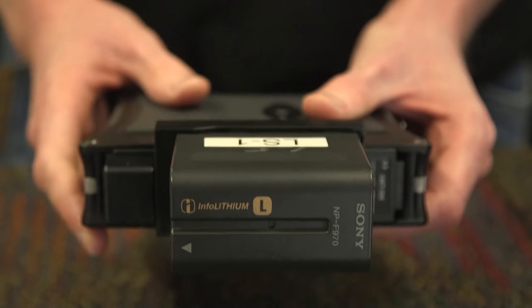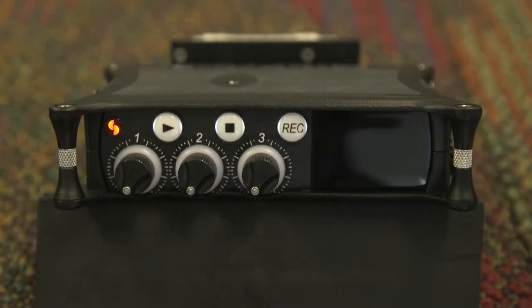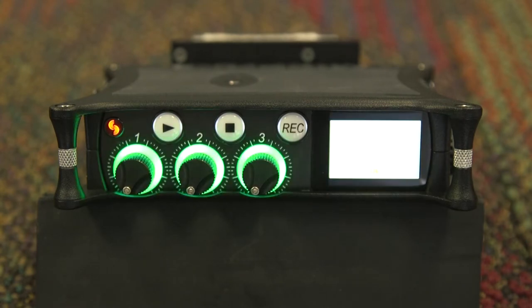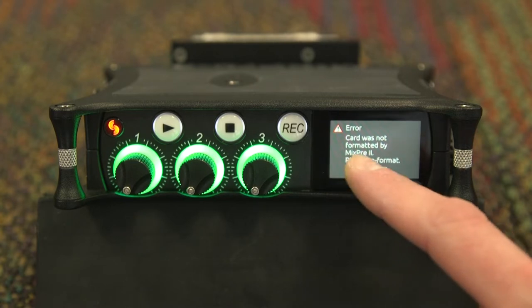Once you have mounted the Sony battery, you can power on the device via the switch on the left side. It will take a moment for the system to boot up from complete power off. If you receive an error saying that the card was not formatted by the MixPre, hit the OK button as we will need to format the card later in order to use it with the device.